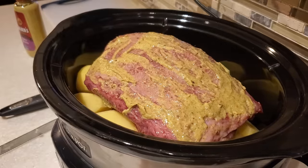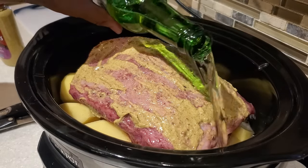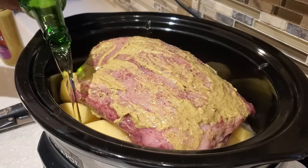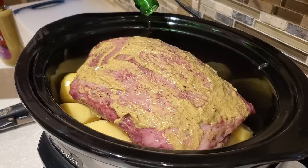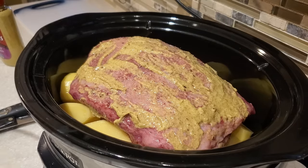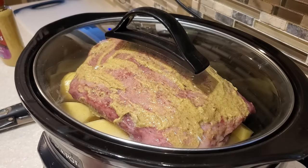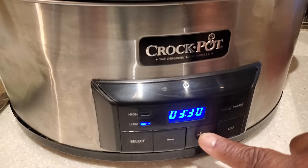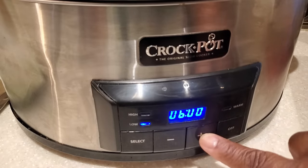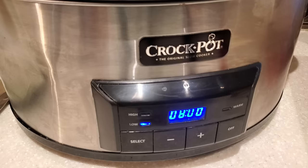Now we're putting in some pale ale — I'm using an extra pale ale. When it comes to the beer, you can use whatever you have on hand. A lot of people love to use Guinness as well, but I've found that pale ale or extra pale ale works really well when making it in the crock pot. We're going to set our crock pot to low for eight hours.